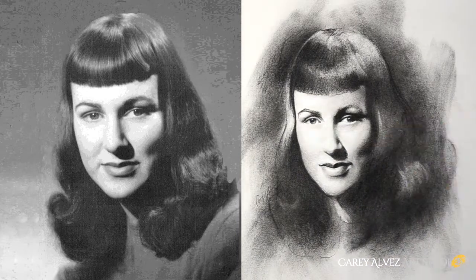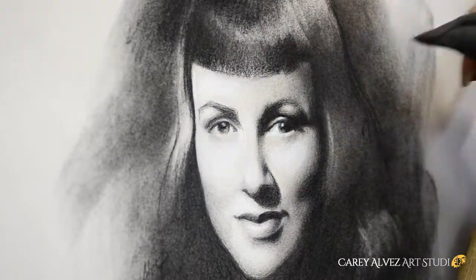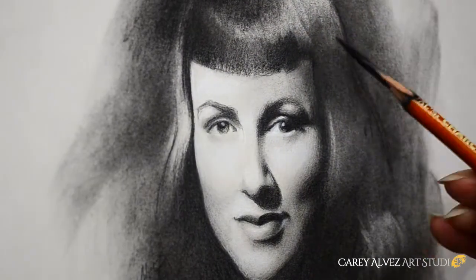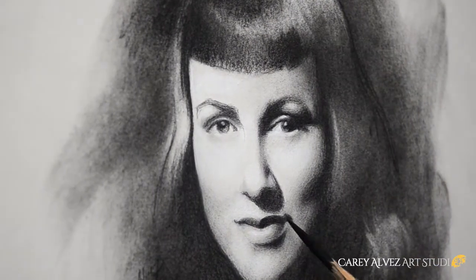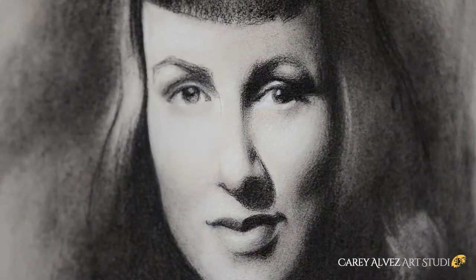As I come down the home stretch of this image, I'm really interested in maintaining attention on this play of opposites — not only with the range of values, but also with how I handle my finishes, with the loose painterly hair against the high finish of the features of the face.